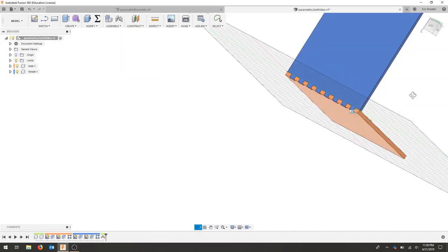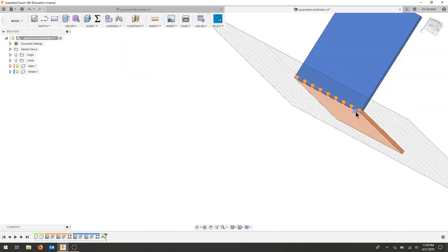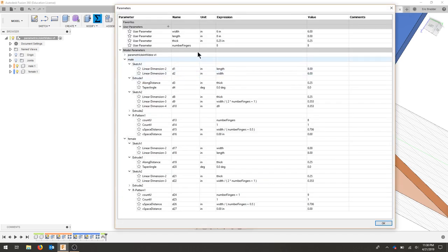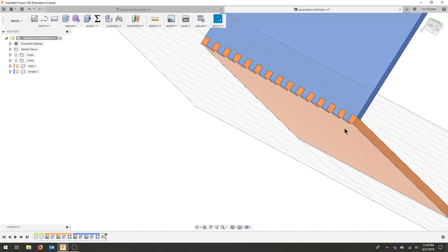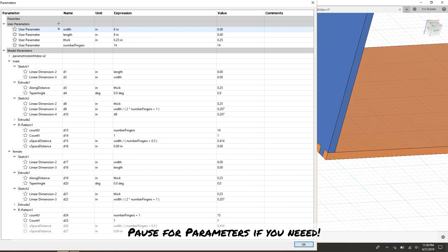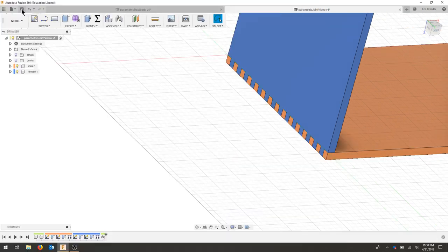Now I will always have my joint — you can see the joint showed up in the browser. I can hide the joint itself. If I go back to my parameters and change to 14 fingers and hit okay, there are my 14 teeth and my joint is still perfectly lined up. I'll save this — it's now complete.